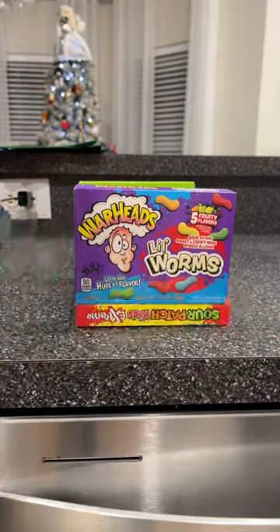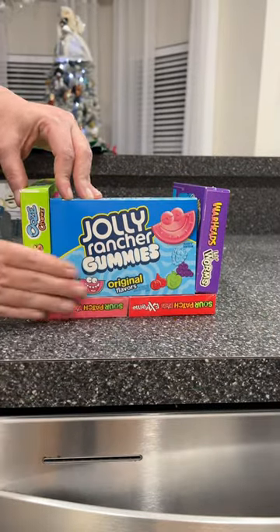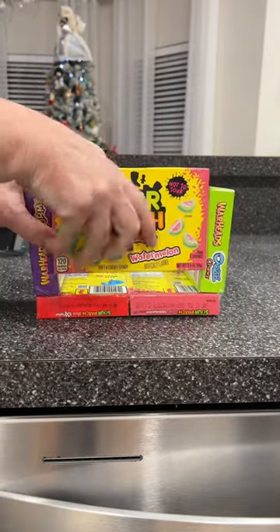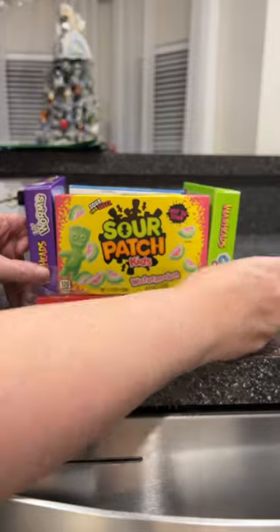I bought these boxes from Dollar General — they were a dollar each. But candy companies, why are you making the boxes all different sizes? They were different heights and different widths, so putting them together was not that easy.